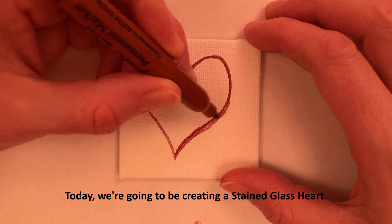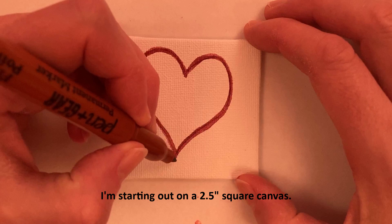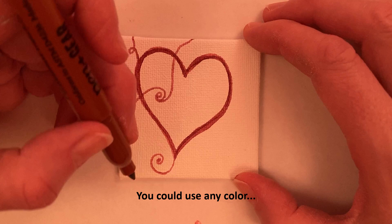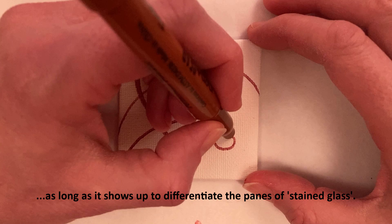I'm starting out on a 2.5 inch square canvas. I'm using a brown pen and gear fine point permanent marker. You can also use a brown sharpie, a black sharpie, or any color as long as it shows up to differentiate the panes of stained glass.